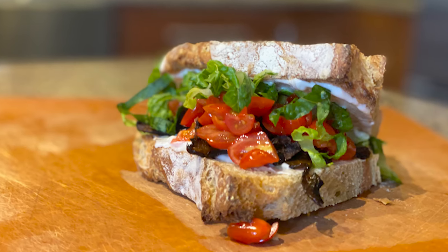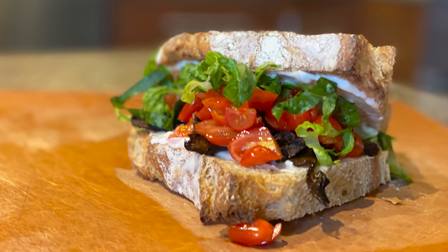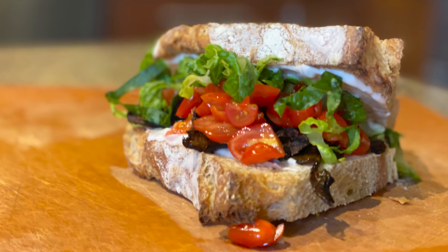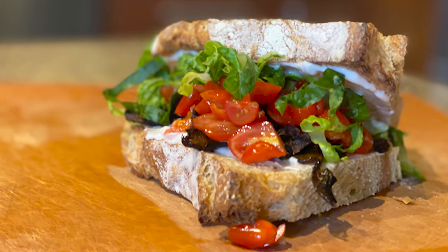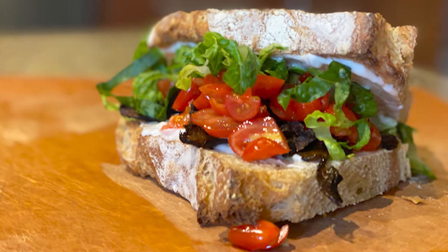So without further ado, here is the MLT — a vegan mushroom, lettuce, and tomato. I know it's kind of cheating because most of the BLT is vegetables, but the two non-vegetable components, the mayo and the bacon, are really important pieces to that sandwich.